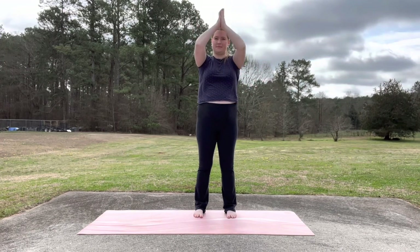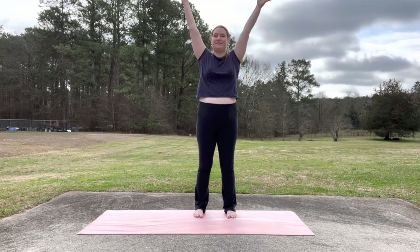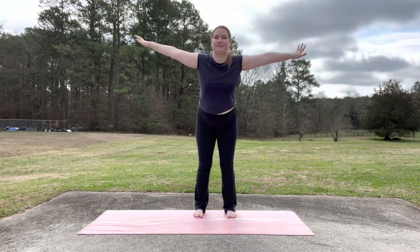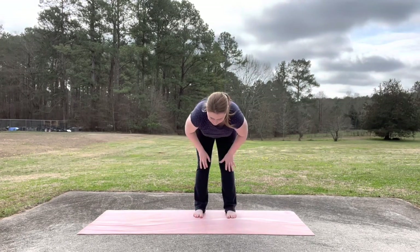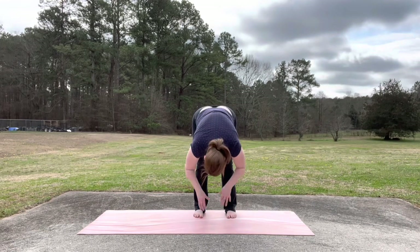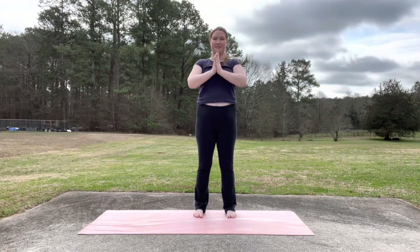Inhale, reach your arms up and exhale bring your hands back together in prayer. Inhale, reach your arms up again. This time on your exhale, forward fold. Come all the way down. Try to touch your toes. Inhale, halfway lift. Hands to your shins and exhale fold. Inhale, reach your arms over your head. Exhale, bring your hands together in prayer.